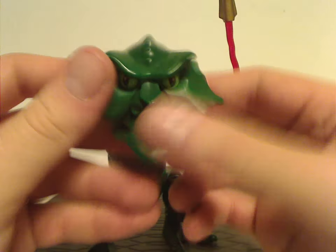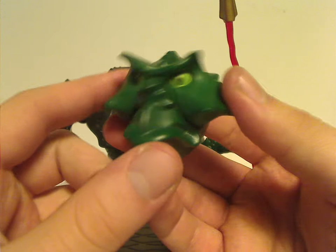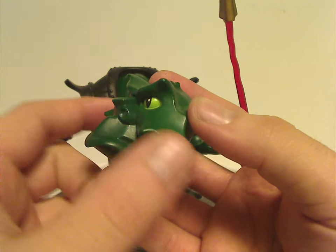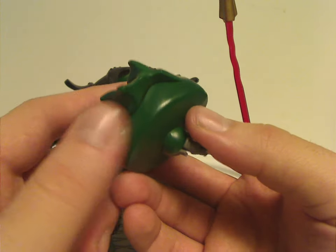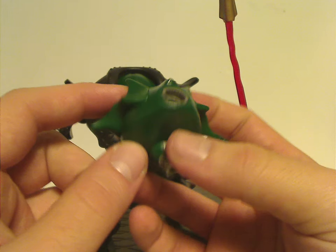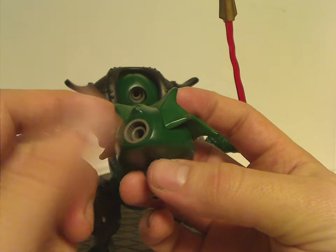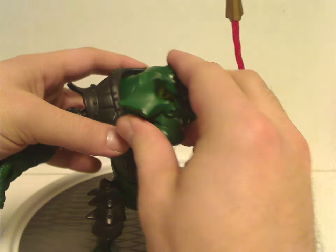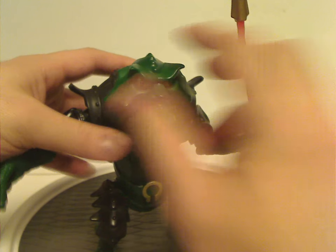As for the head piece alone, it really well captures his in-show appearance — with these leafy bits, kind of frog-like since he is a frog being. Just like what Allegra also had, there's another connection bit on the top of his head, which I find kind of useless to him.